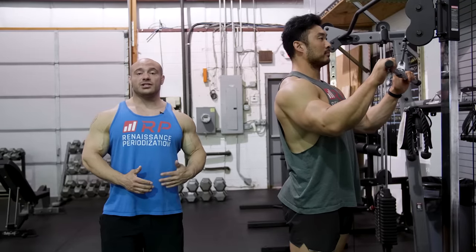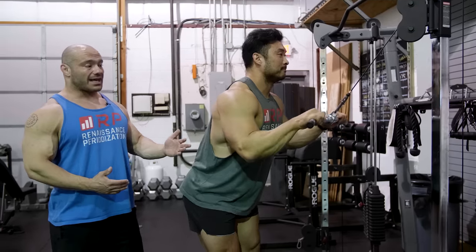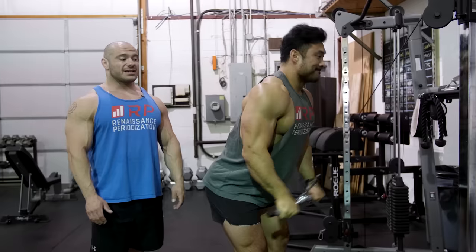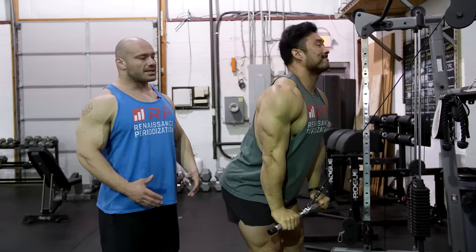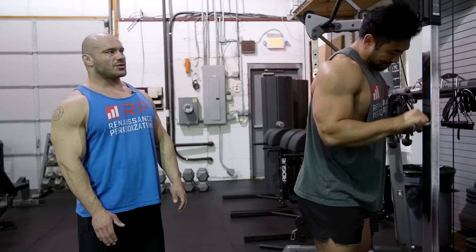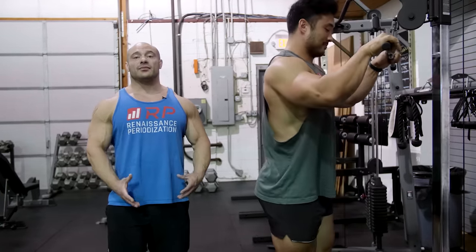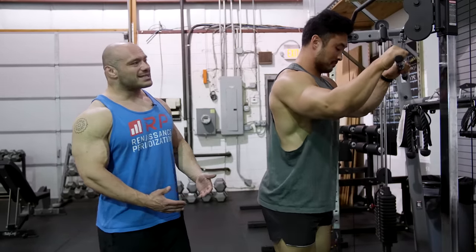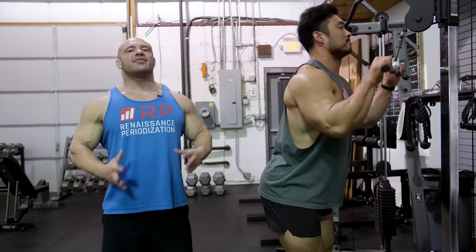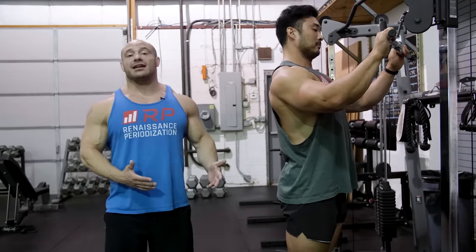Next mistake is standing too far away from the machine or too close. If you stand too far away, you can start to feel it less in your triceps and more in your lats as the machine pulls you away, giving you a lot of lat activation and rear delt work. That might not be the greatest thing for focusing on your triceps. Another problem is if you stand really close to the machine, you might be super awkward. The ideal position is something you have to determine just by feel.